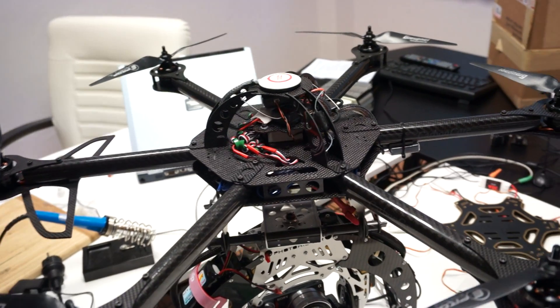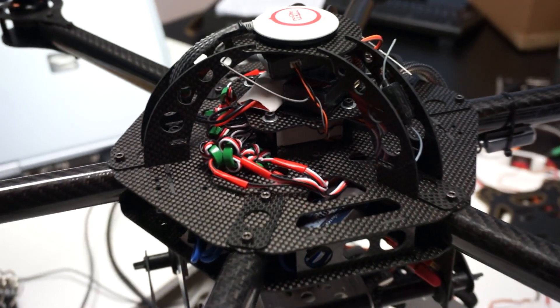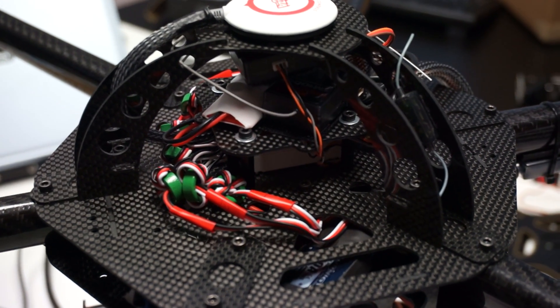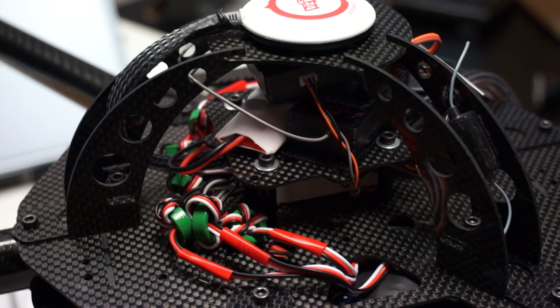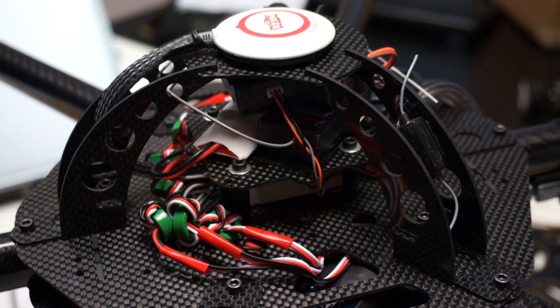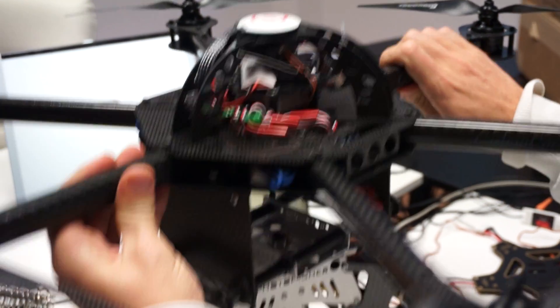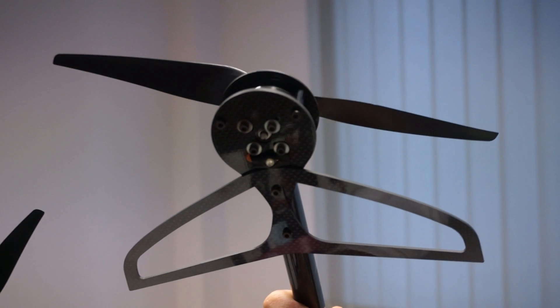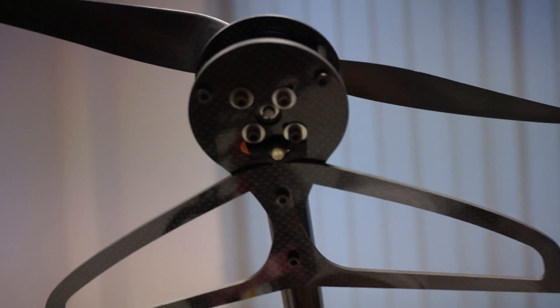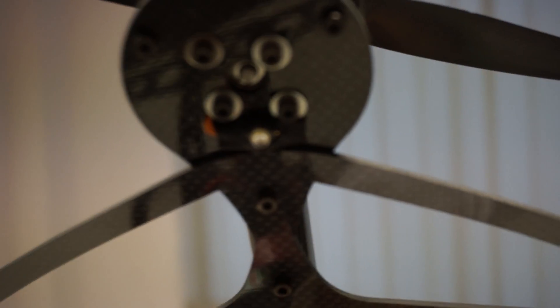We also have an 8-channel spectrum receiver with a telemetry module. We also have a 12-volt circuit, which is used to power our LEDs. We intend to place one LED under each arm — you can see the one on the front arm here — which gives us a pretty good idea of how the frame is oriented while flying.